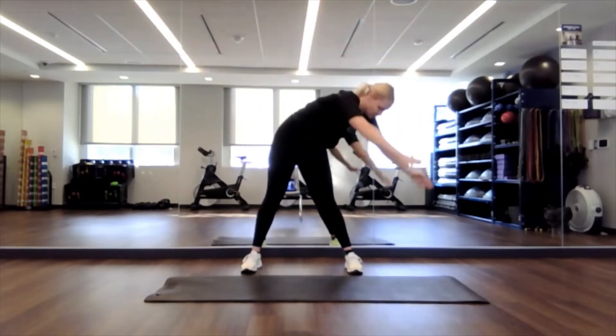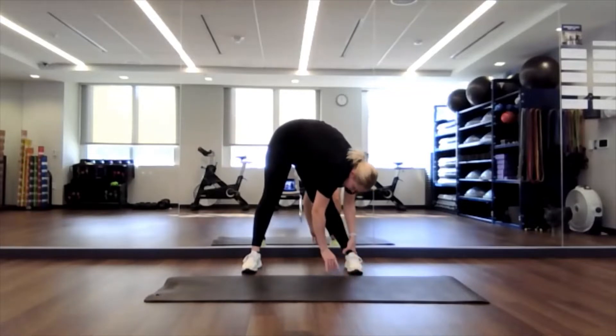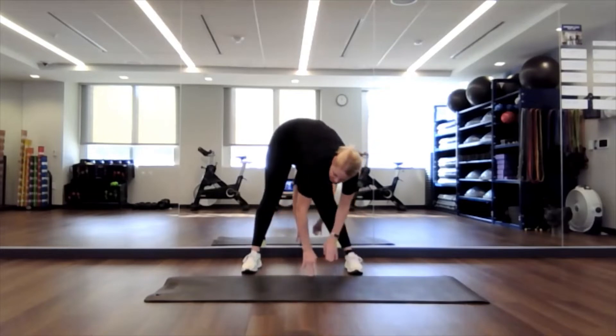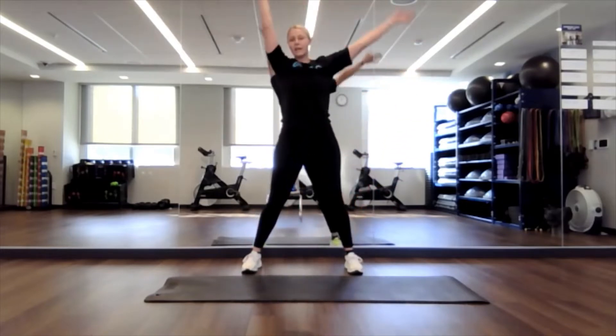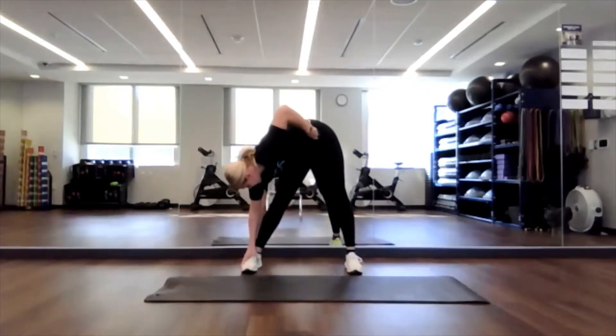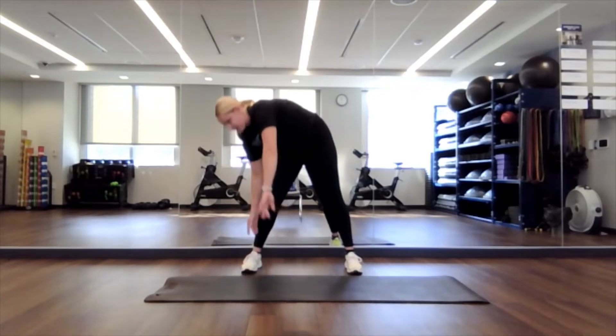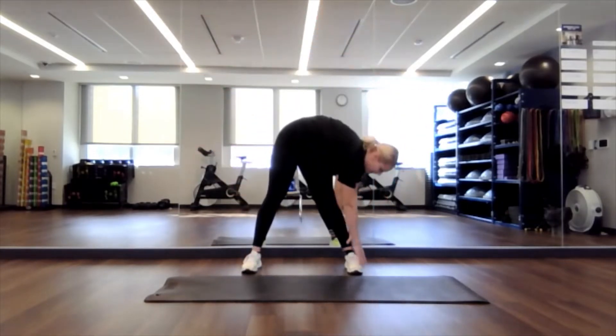From here, we're going to cartwheel our hands down to one leg. Keeping that leg nice and straight, dropping your head. Feel a nice little stretch through your hamstring and tap. If you get dizzy easily, you can just walk over to the other side. Otherwise, you can come up and around and then down to the other side. Keeping those legs nice and straight, getting that stretch through your hamstring. And we'll go up and over again. One more time each side here.